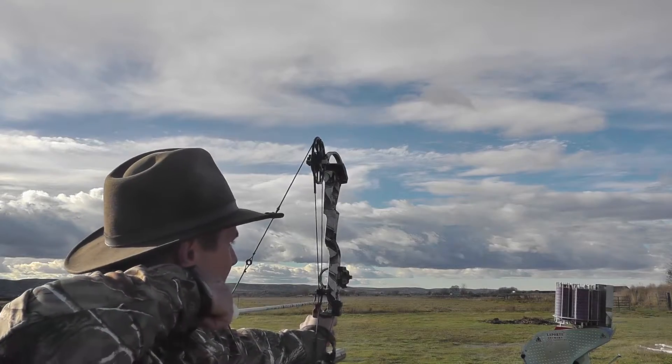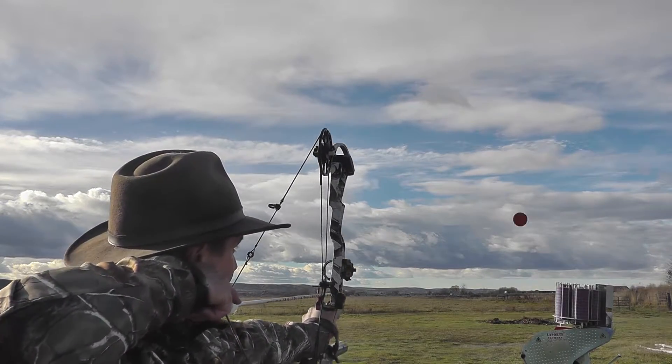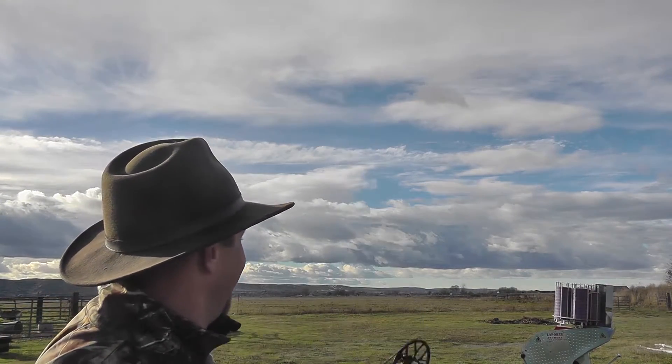I've got one left here close, so I'll grab that one and shoot another one. That one did the same thing, although maybe not quite through the blue.